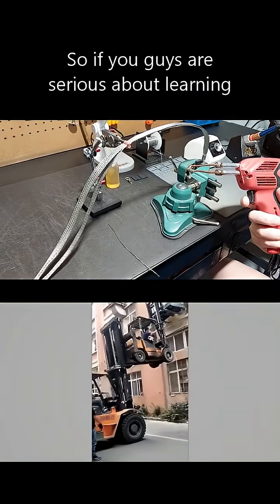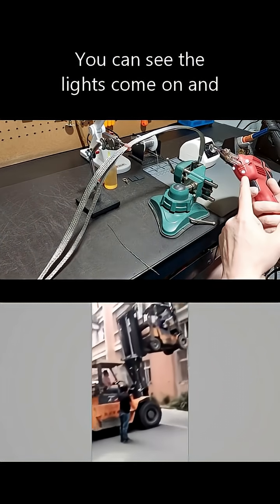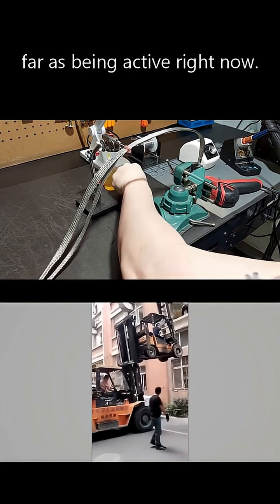If you're serious about learning different soldering methods, making your own tips is something you can do yourself. You can see the lights come on — this unit is highly ready to go and active right now.